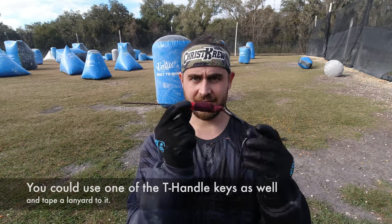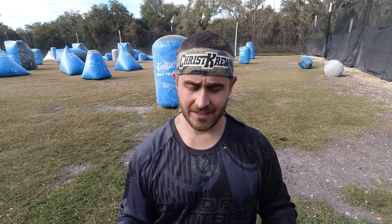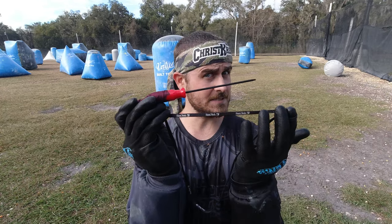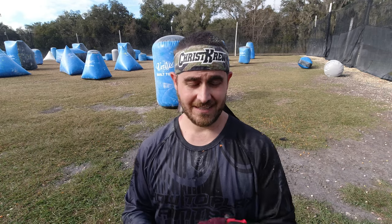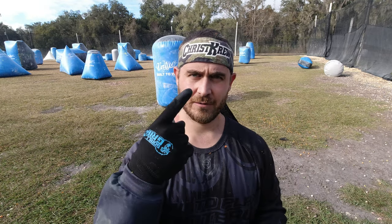Spend a little bit extra, get this type of Allen Key, and all you need to do is drill it — just find someone with a drill and they can do it at their house. Loop it through with a loop lanyard or a key ring, whatever works for you. Now you have something that is not going to get lost. Even if you just want one for yourself, go get a neon yellow one — it doesn't matter. It's still going to save you money. Thanks for watching — watch, learn, win.